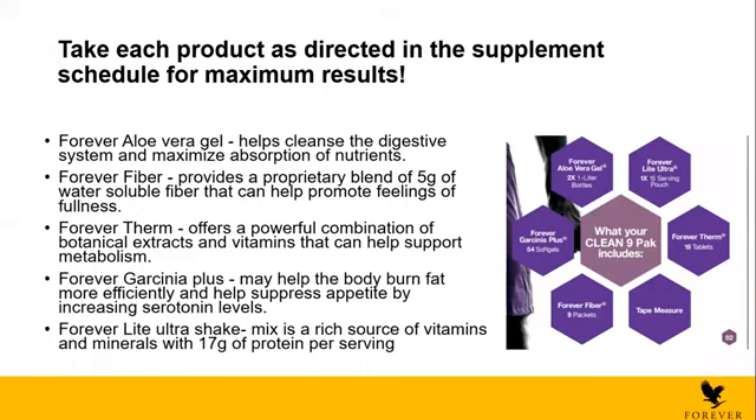Third is the Forever Therm. The Forever Therm offers a powerful combination of botanical extracts and vitamins that can help support the metabolism. The Forever Therm contains caffeine and also raspberry ketones — these are really good to help you increase your metabolism and help you burn more fat, especially if you're going to exercise. This is why you need to exercise whenever you're taking all these supplements — it will help you lose weight and fat easier.